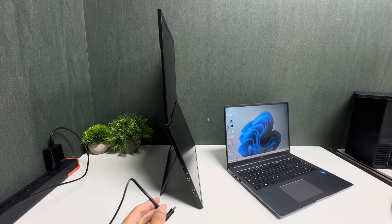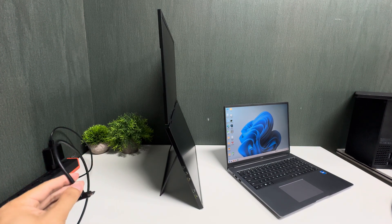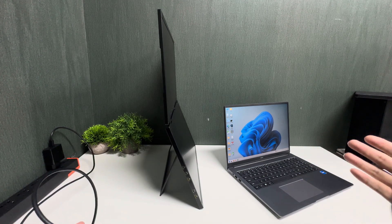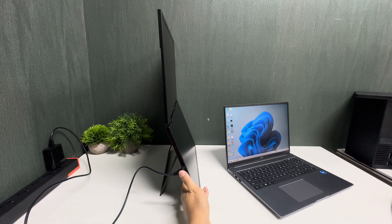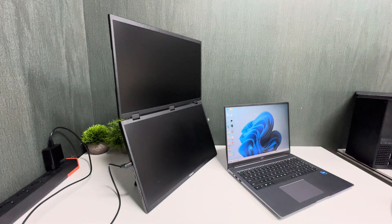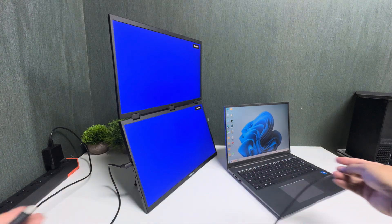First, power the monitor using the first USB-C port with your charger. Because the charger is 65 watts, it will power the monitor. This is a very important step — once you power it, you will see both screen logos come on.